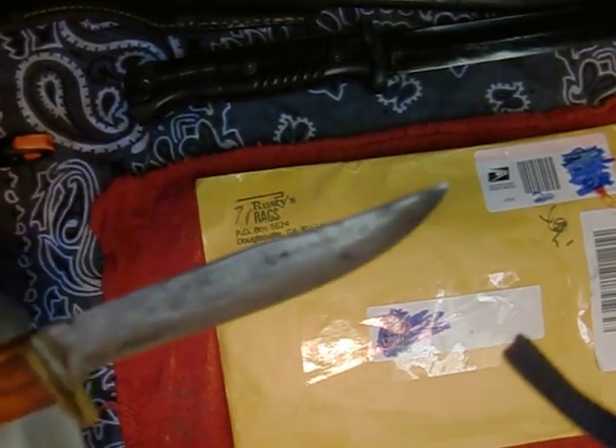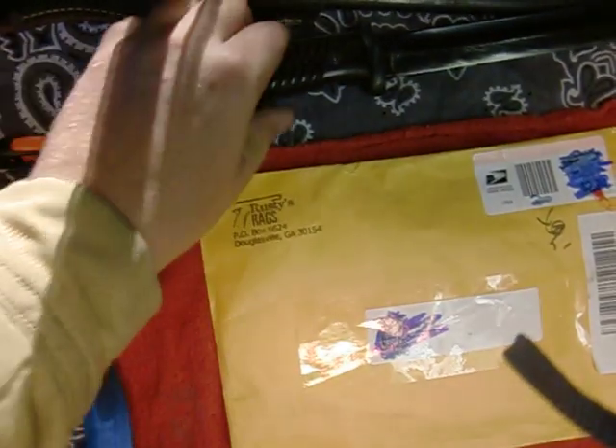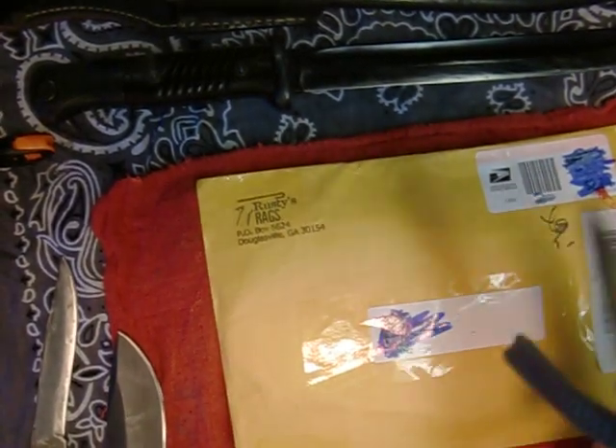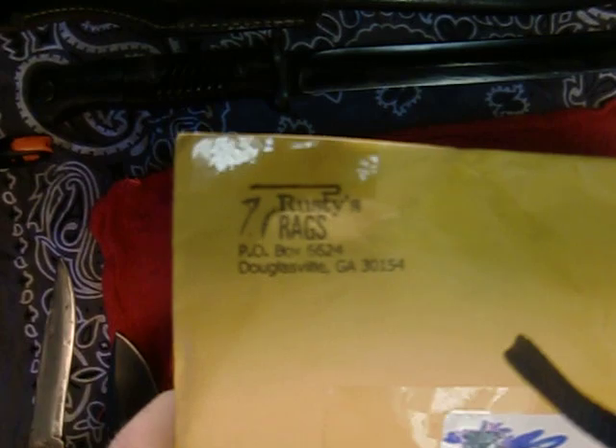I got a few older knives here and some newer ones that I'm going to try cleaning up. I even tried out this old 1936 bayonet. I've got a video after as well as my EDC knife.